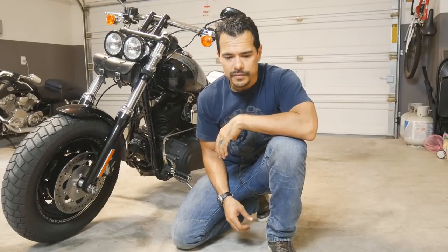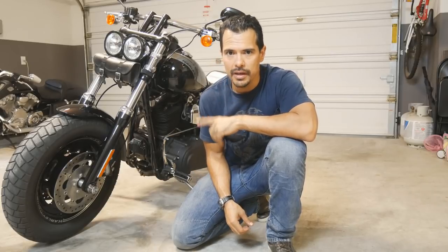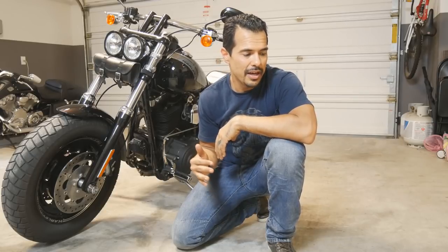Hey guys, how's it going? Mac here. Thanks for tuning in. Today we're going to be doing an oil change on the Fat Bob. If you're one of those guys that does your own maintenance, following the maintenance schedule that's in your manual, then all of the steps are in there step-by-step style. I'm just going to kind of break it down for you. It really doesn't take very long to do. This is one of the most basic types of maintenance that you can do on your own bike. Let's get started.